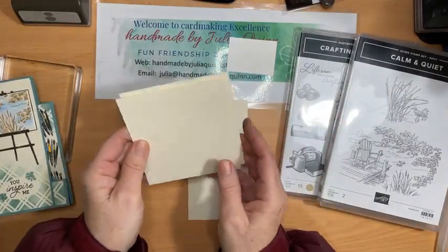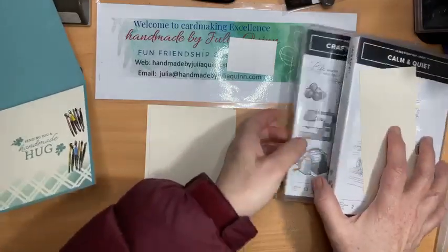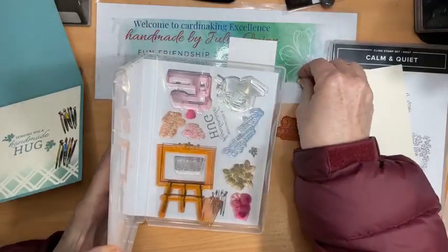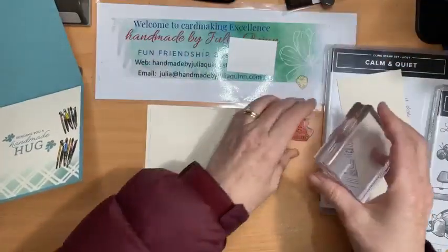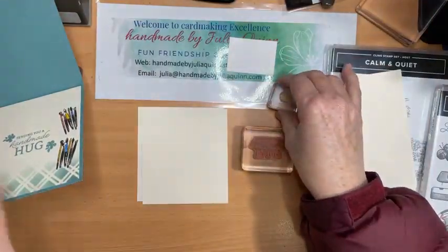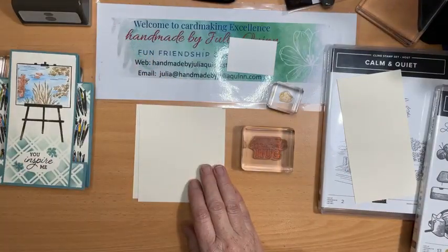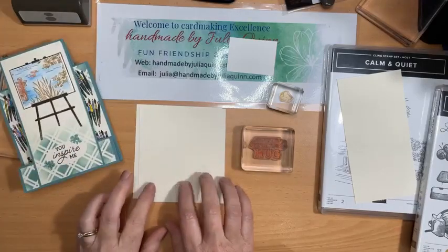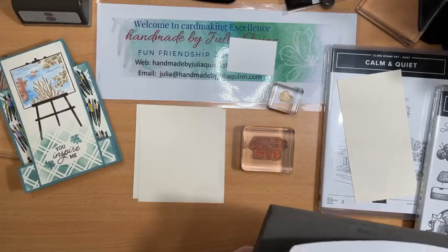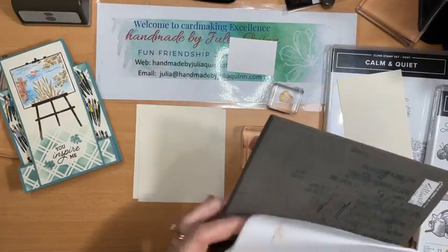I've also got Very Vanilla — one piece for the easel which I'll stamp in a minute, one piece just behind my faux step, and one for inside. For the inside I've got 'Sending You a Handmade Hug' and a tiny flower stamp. I'll get them onto a block — this little tiny one for the tiny flower — and this piece is the continuation for the front, so I'll do the same treatment on that panel.